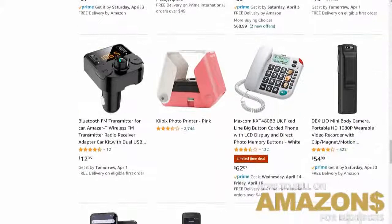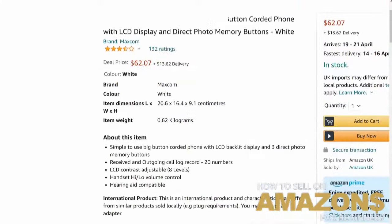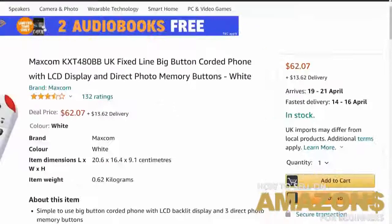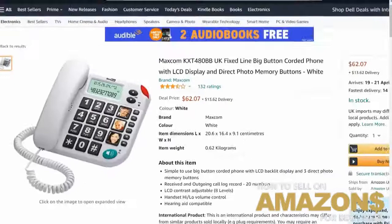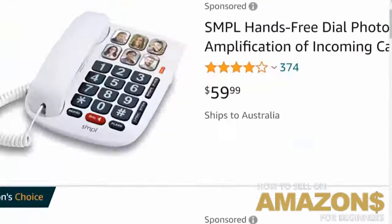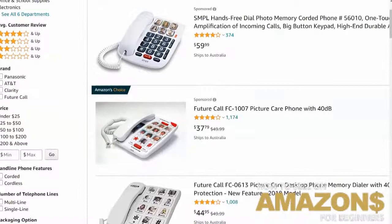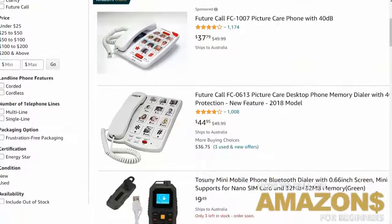Let's click on this example. You notice it ships from Amazon UK — so if I want to buy this phone I'll get it around the 21st of April and I'm going to pay an extra $13.62 in delivery. Also, there's only three faces on this one, so there could be a market for more faces on the phone. This one's got six, this other one's got a lot more. That one seems to be selling a lot — $37, with 1,100 near five-star reviews.